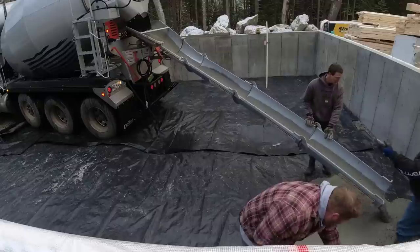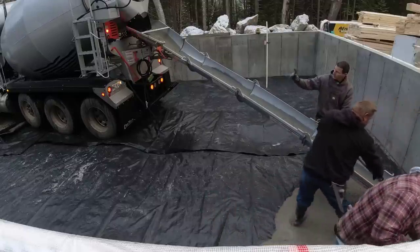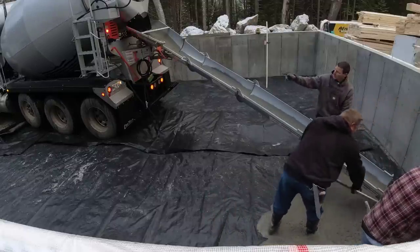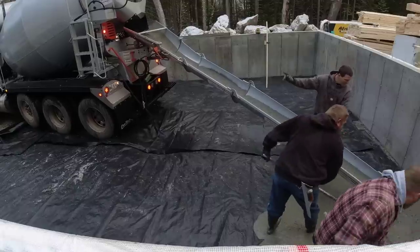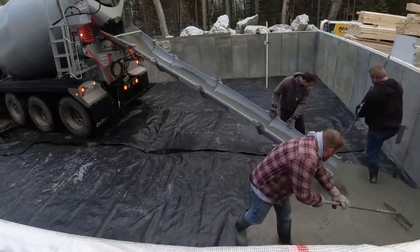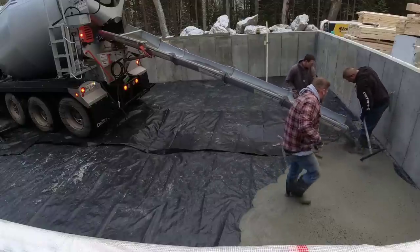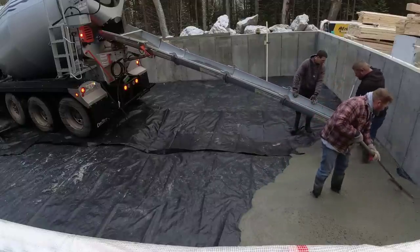They do charge a little bit extra per yard — a few dollars extra per yard — so that does add to the cost. But if you're pouring concrete every day like us, it really reduces the labor cost. It doesn't wear us out pouring every day all year long like this. You're just going to get worn out otherwise.